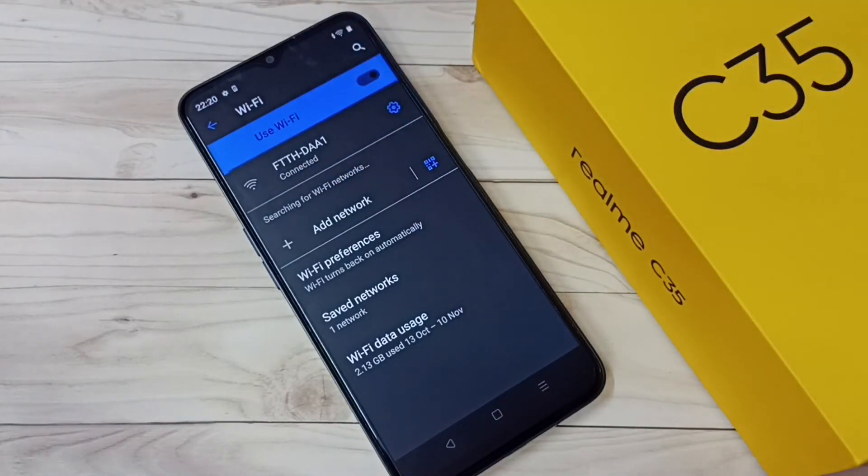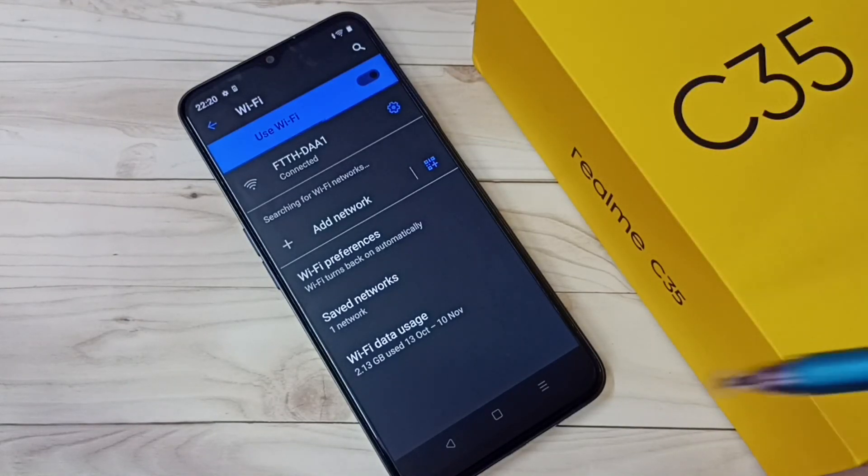From this list we can select one Wi-Fi network and then we can enter the password. So this is method two. These are the two methods to connect to Wi-Fi. Please like it!